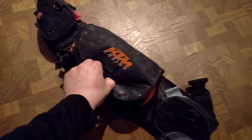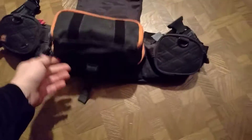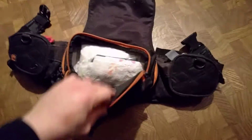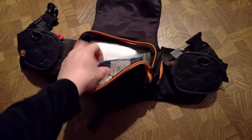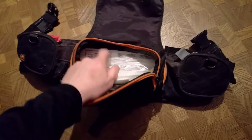Opening up the main compartment here — this one is larger than most, so I have three pockets. The outer pocket has more paper towels, gloves, toilet paper, and my registration for when I do dual sports.